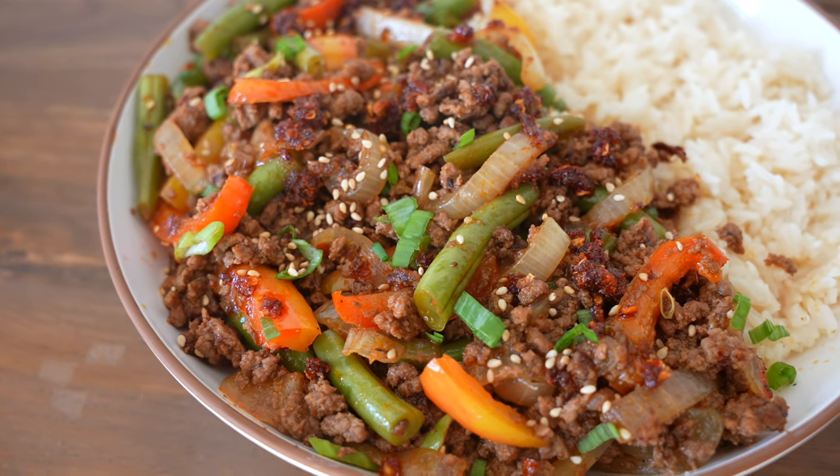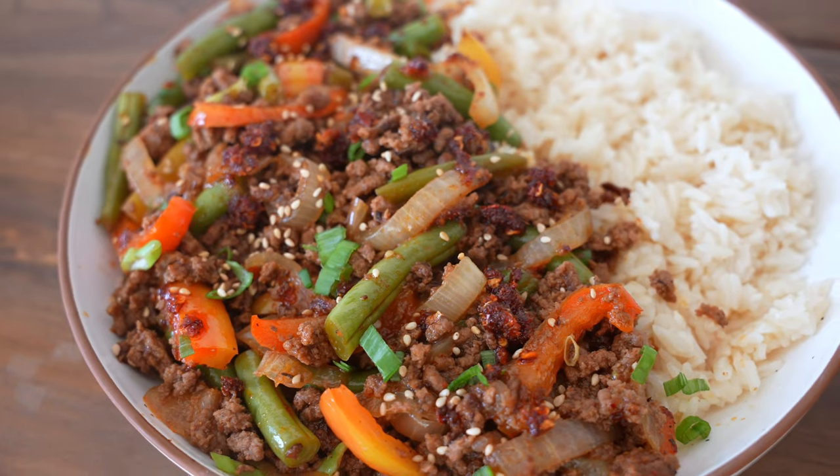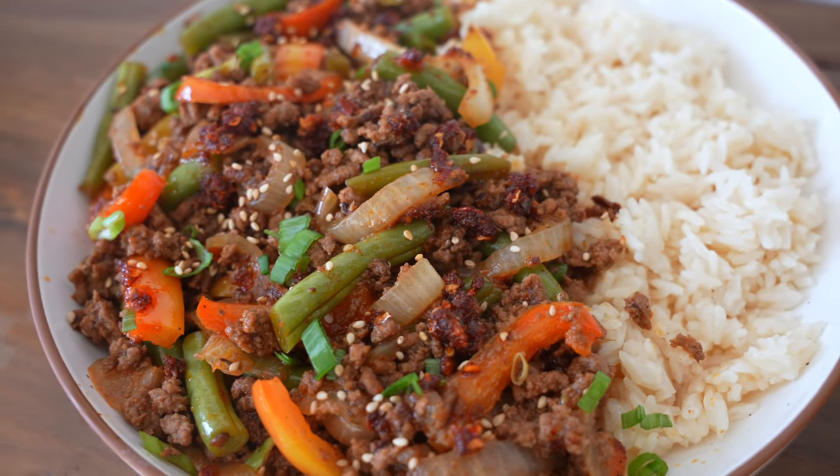I'll throw that and a link to this full recipe in the description below. If you enjoyed, I'd appreciate it if you like and subscribe for more kind of healthy recipes.